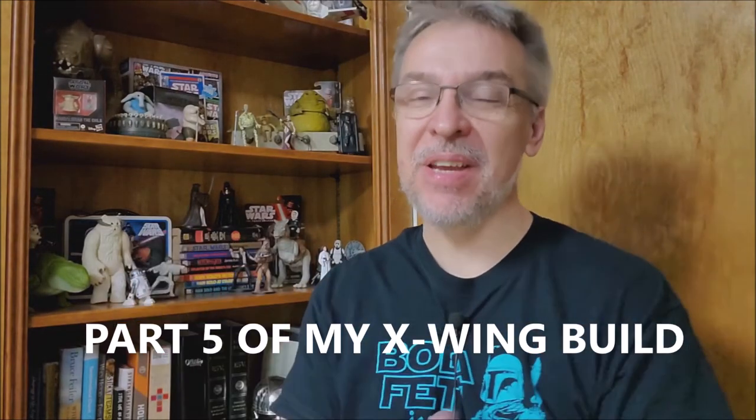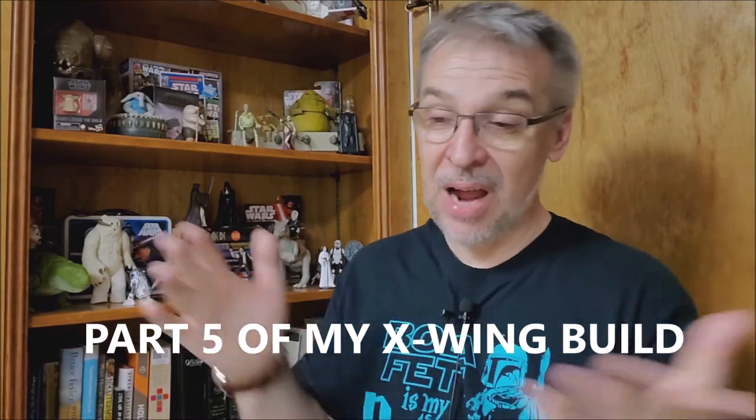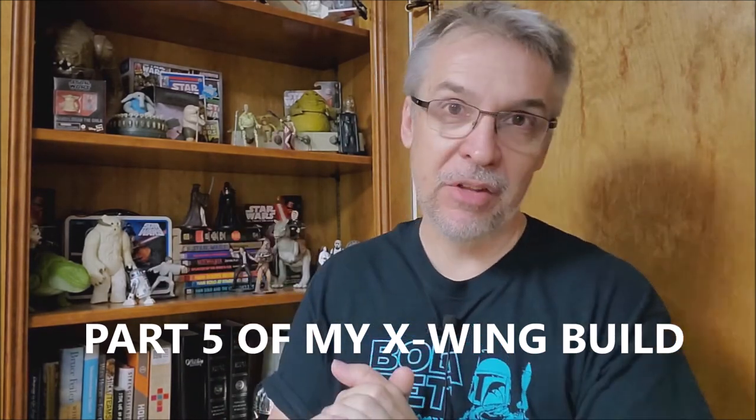Hey everybody! Welcome back to the channel. Thanks for being here. If you've watched my channel, you know I love Star Wars. I love everything about it.